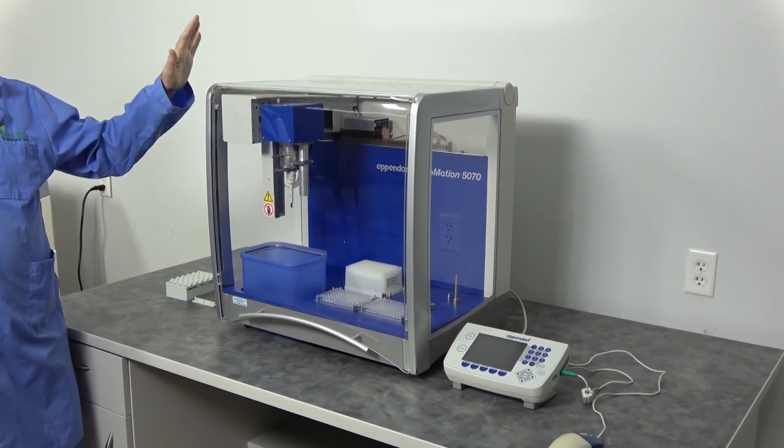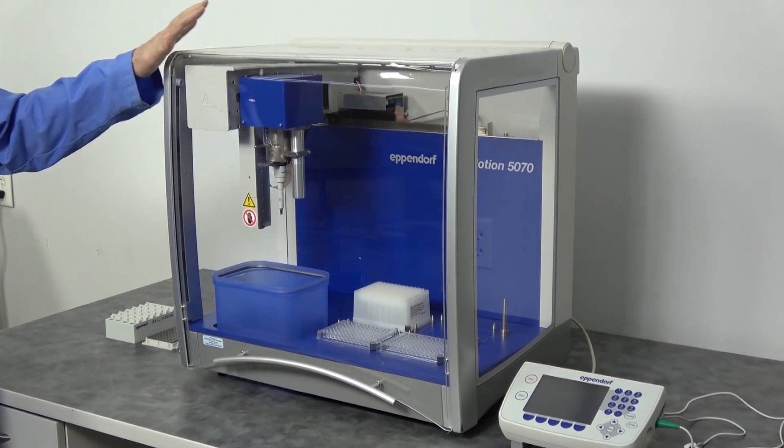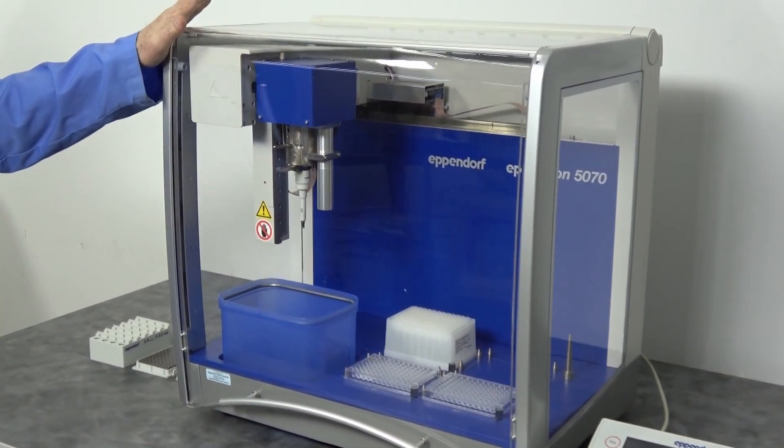Small footprint, four position liquid handler — the smallest platform that Eppendorf makes in this family.